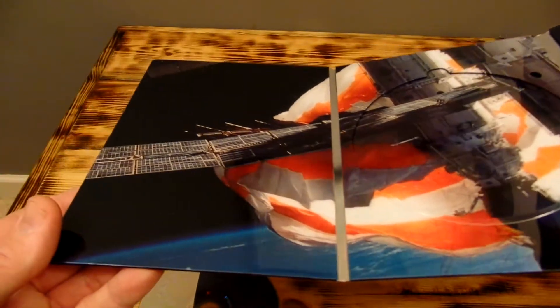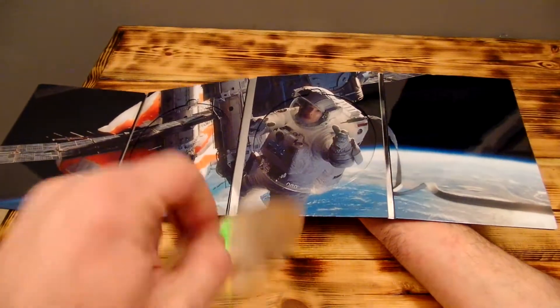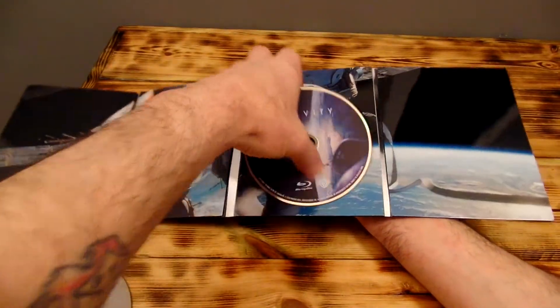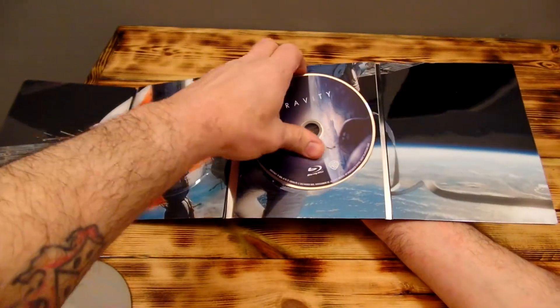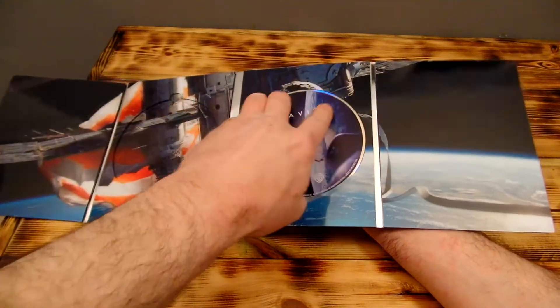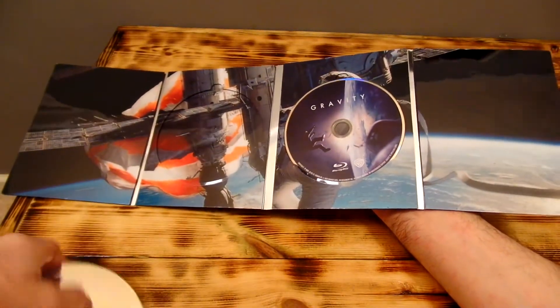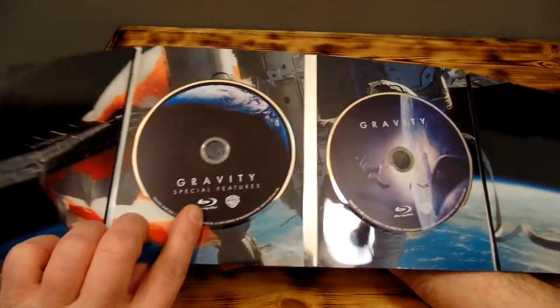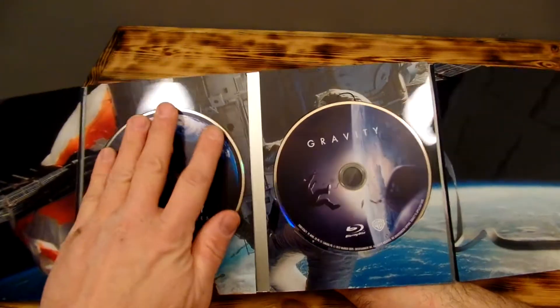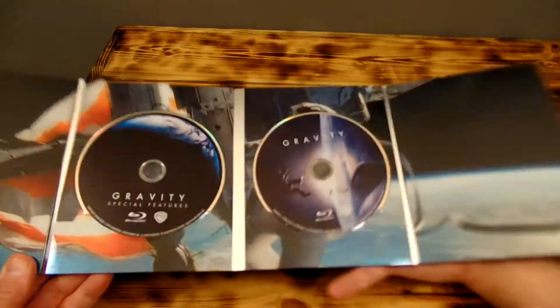Hopefully you can really see the rich colors popping out — gorgeous. Alright, putting the disks back in. The disks themselves are nice looking; I can't remember if this is the same as the regular Blu-ray or not, I'm sure it probably is. This is the only thing I don't like about these — the way you have to put the disks in and out — but it doesn't bother me enough to the point where I won't buy it. That disk is nice, there's special features — very nice.